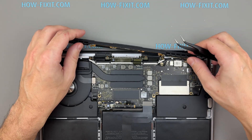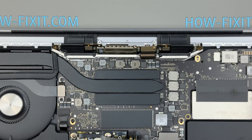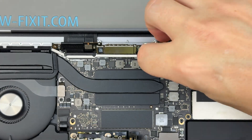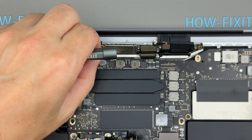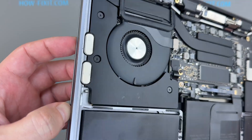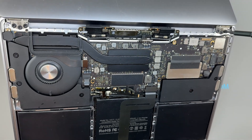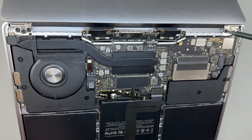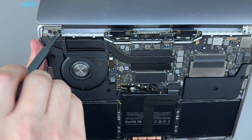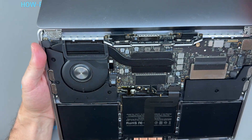Carefully lift the antenna while feeding the antenna cable bundle through the opening in the chassis. Remove the four screws securing the spring covers over the two display cables. Fully open the screen. While holding the MacBook steady with your free hand, remove the three screws from both the left and right display hinges. Now you can lift the old display assembly off the MacBook.